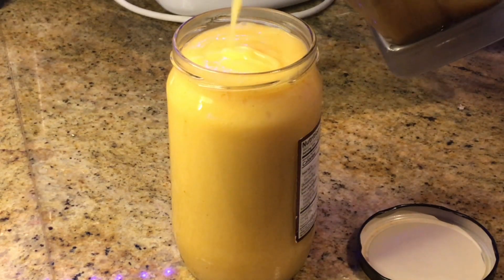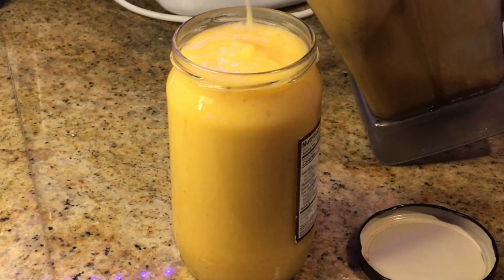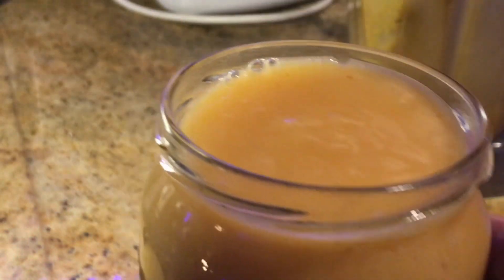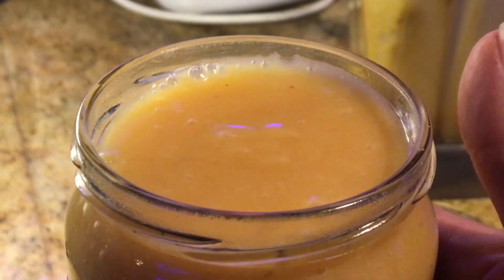And then I'm going to put it in a container and set aside. This will last up to four days, so you will need to use it as soon as possible. But it goes in anything — pasta, broccoli, as a dip, anything.